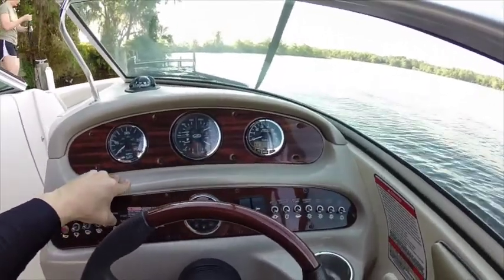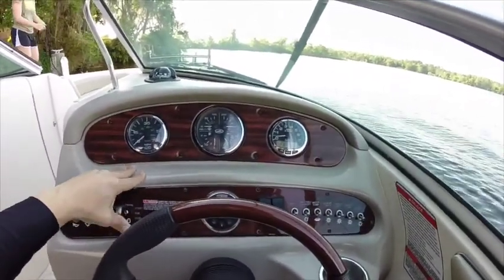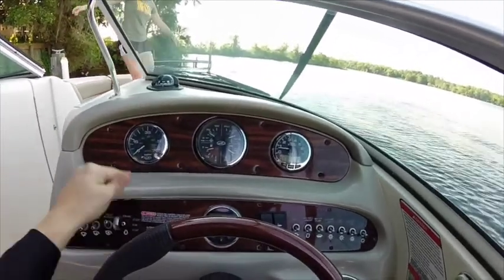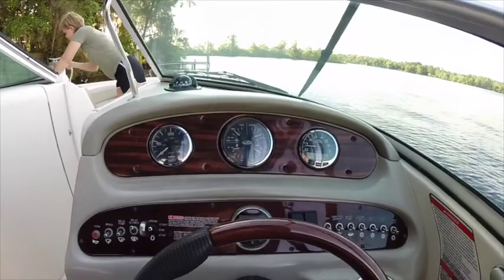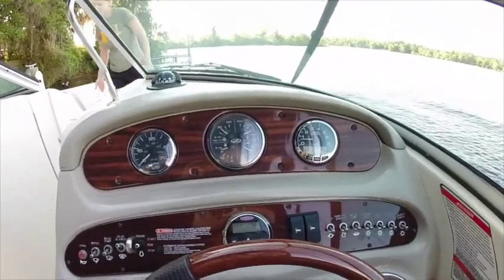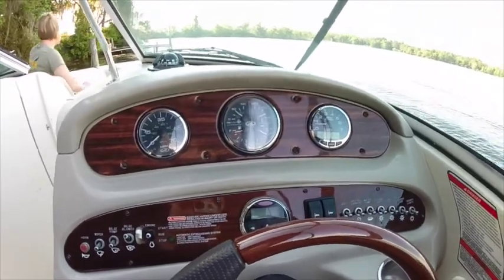We're about to crank her up. Starts right up. I had her running just a few minutes ago, so I would normally warm it up, but you can see the oil temperature is already showing warm.